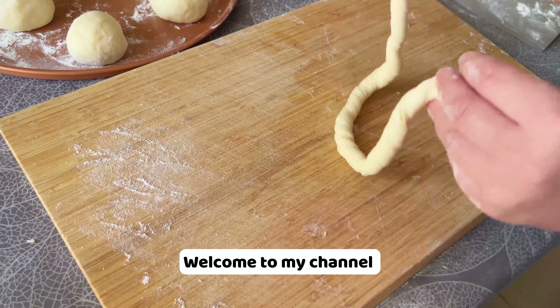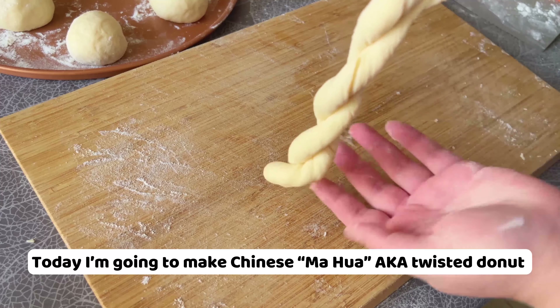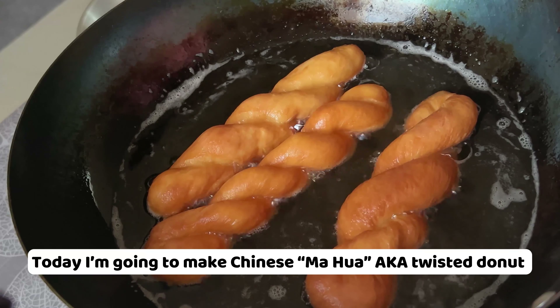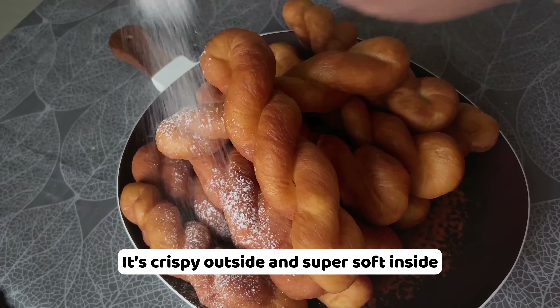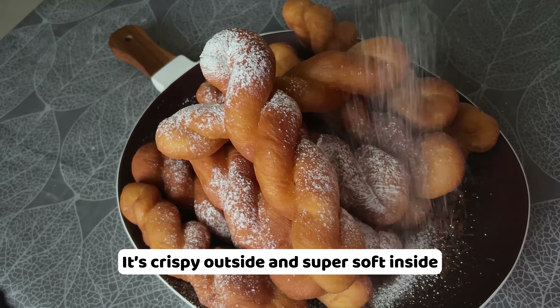Hello everyone, welcome to my channel. Today I'm going to make Chinese mahua, aka twisted doughnut. It's crispy outside and super soft inside. You're gonna love it.